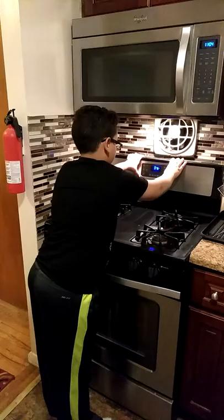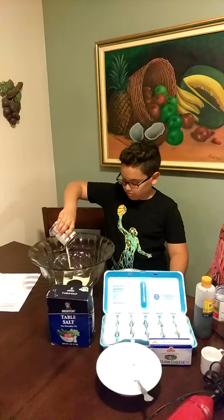Now I'm preheating my oven to 375 while I'm preparing my flan. Now let's start doing the flan. You need the evaporated milk.